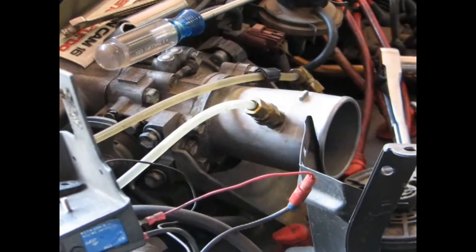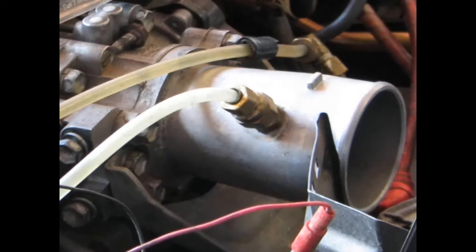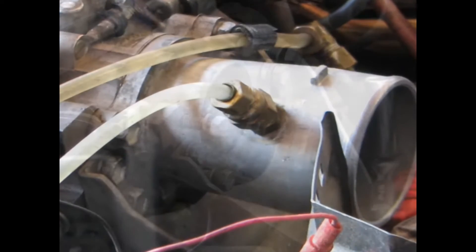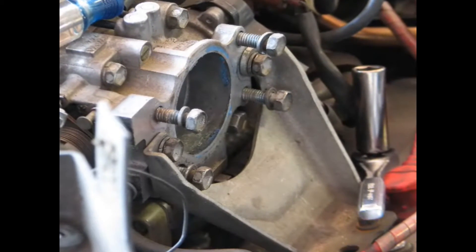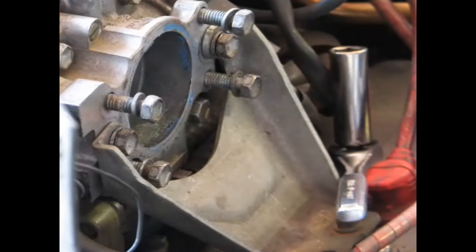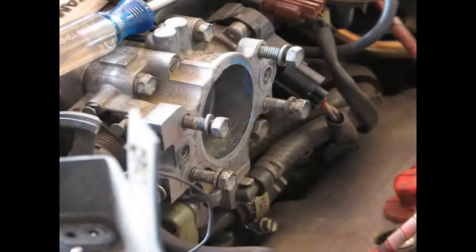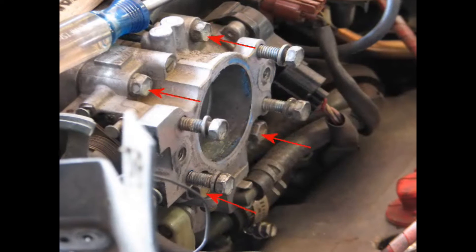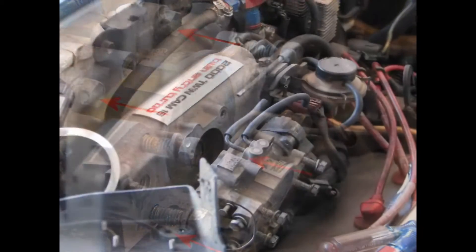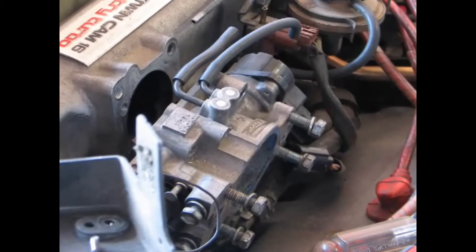Next up we can remove that throttle body. Start by removing the four 12mm bolts holding the throttle inlet pipe in place, then put those bolts back in so they're not misplaced. Next remove the throttle bracket or stay, held in place with two 12mm bolts and two long 10mm bolts on the valve cover. Then remove the throttle position sensor connector and the four 12mm bolts holding the throttle body onto the intake manifold. With the throttle body now loose, disconnect the cold start injector, two coolant lines, air hose, and EGR tubes. Now pull that throttle body on out and get that thing cleaned up.